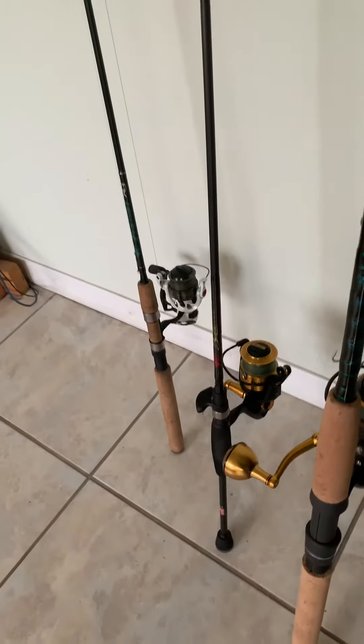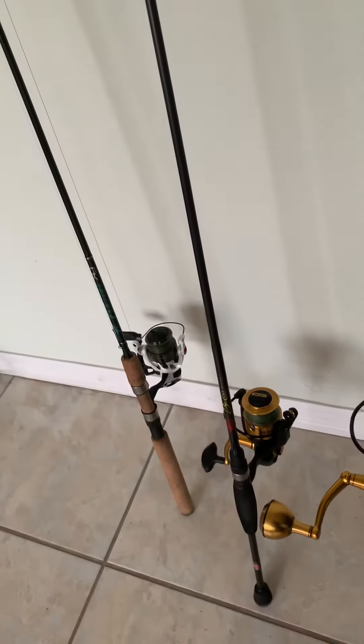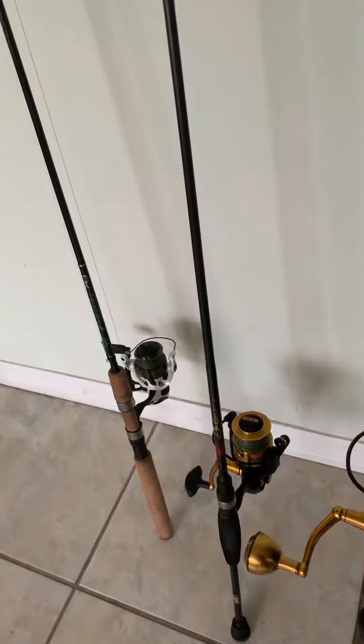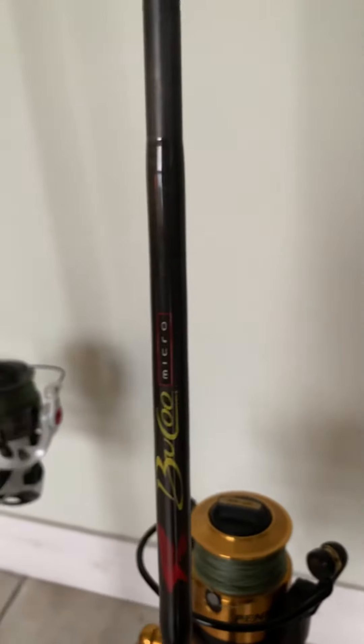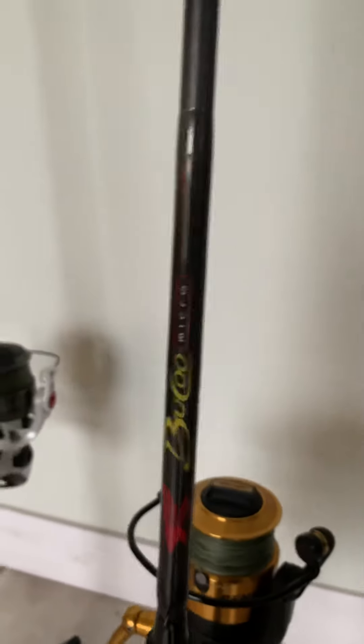Now this is the Buku — got the micro guides and this is a medium heavy. This sucker will fly out — guys, that's a sweet rod, the Buku.